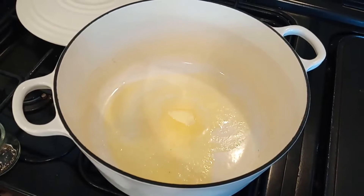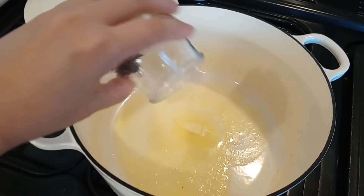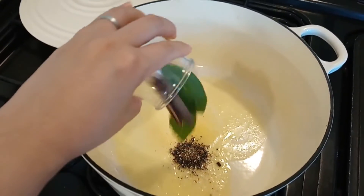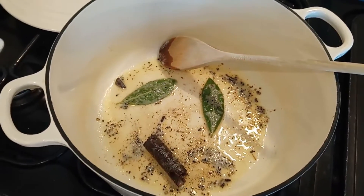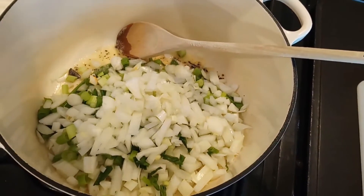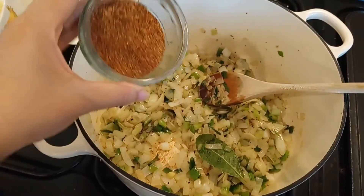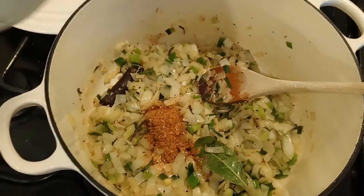I've added butter in the pot and I'm going to add crushed spice, cinnamon stick, and bay leaves. Once the onions are caramelized, add chilli powder, garlic and ginger.